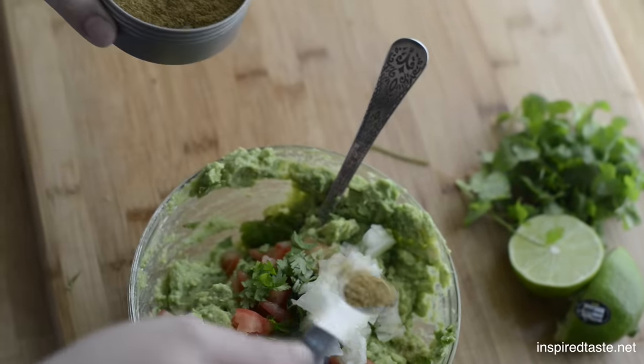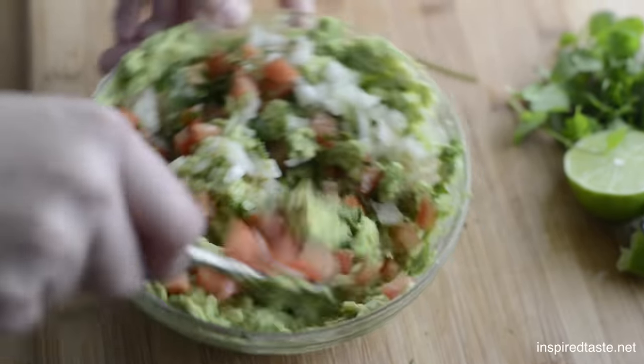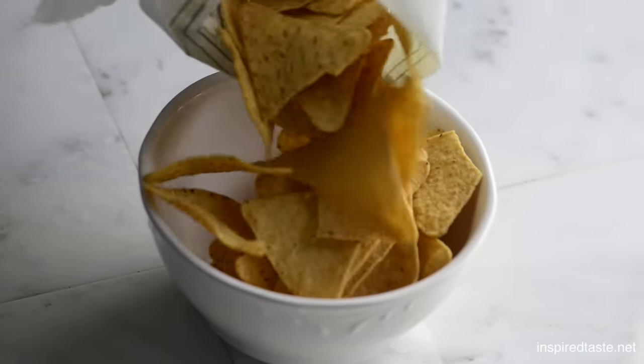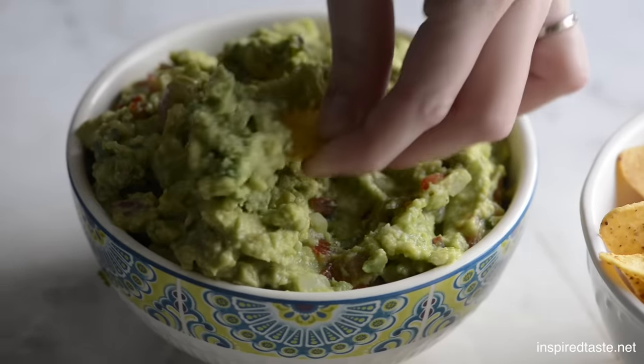Add a half teaspoon of ground cumin and a half teaspoon of salt. Stir everything together and you're done. Grab some chips and enjoy. For guacamole recipe secrets and our full recipe, visit us at inspiredtaste.net.